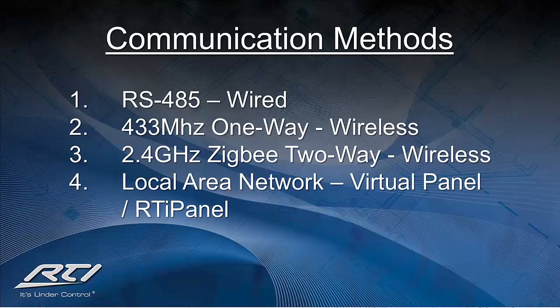The RTI and virtual panel applications rely on an integrated local area network to which the processor is connected. Having the processor connected to the local area network will not only give you the ability to use the RTI panel and virtual panel applications, but also enable the uploading of programs to devices connected through the LAN without having to plug them in directly to your PC.